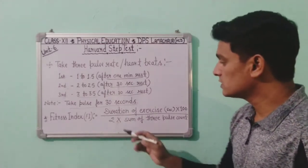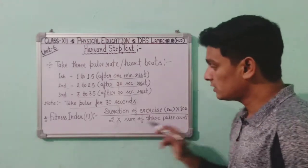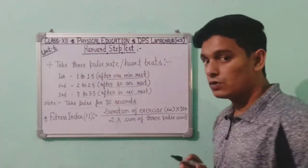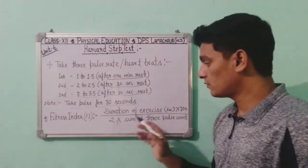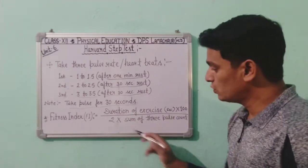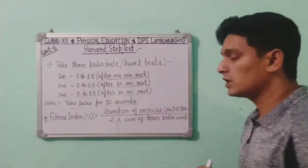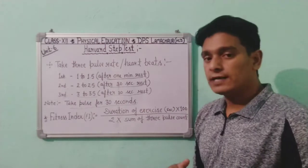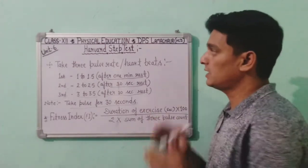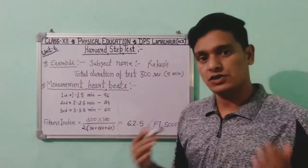The fitness index formula for this test is: Duration of exercise in seconds × 100, divided by 2 × sum of three pulse counts. Whatever the three pulse counts are, we add them and use this formula. Let me explain with an example so you can understand the full procedure.